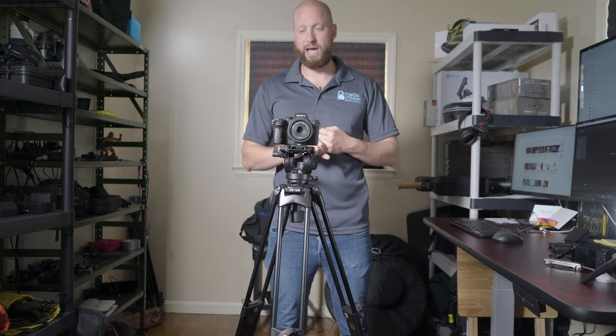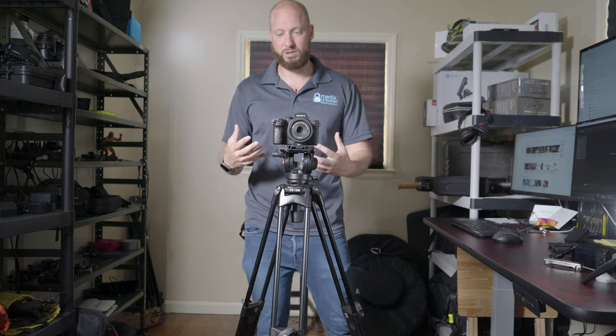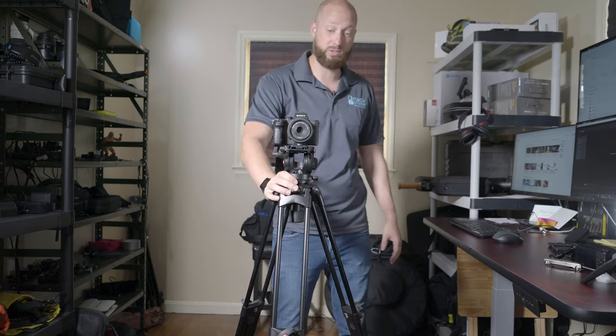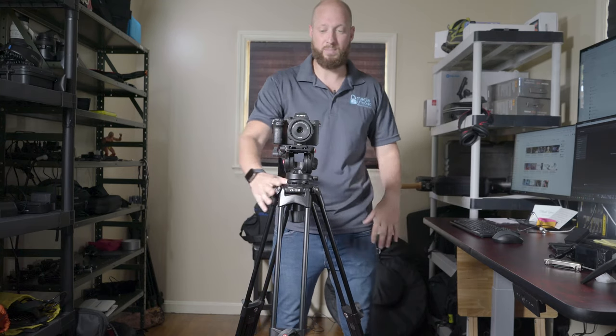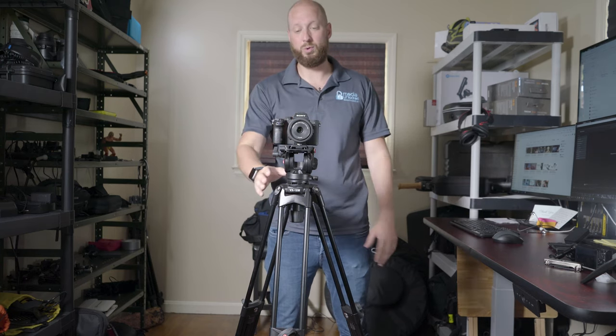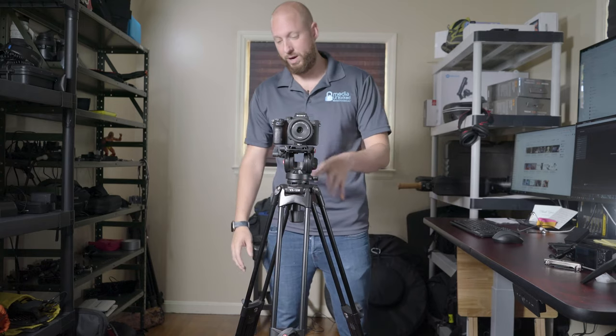And then for the ceremony and other specific events, I jump back and forth with monopods, a slider, or a slide pod — depending on what I need for the shot. The slide pod actually works on this tripod really well. It's a motorized monopod that also works as a slider.